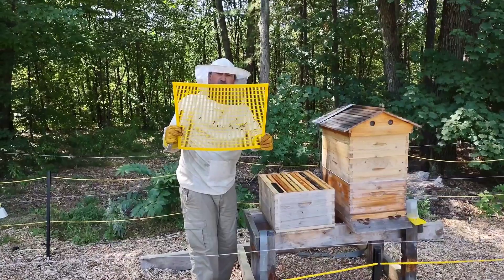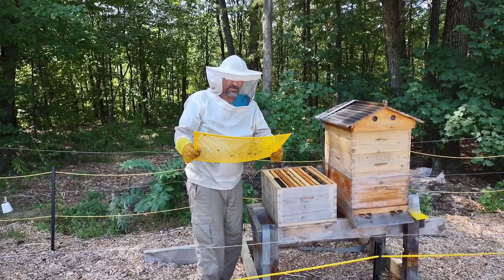You can tell this one's yellow — it comes in white and other colors.